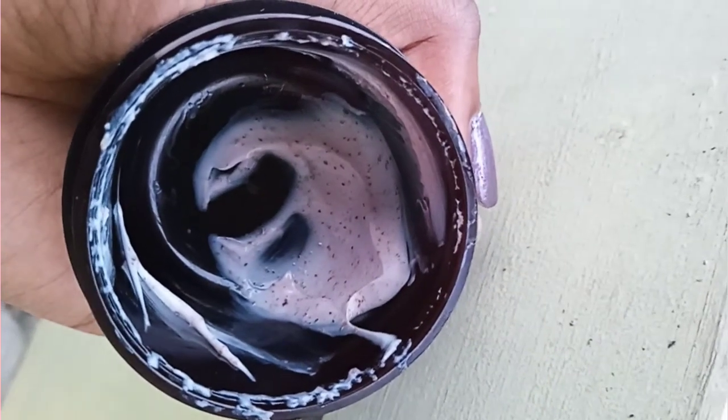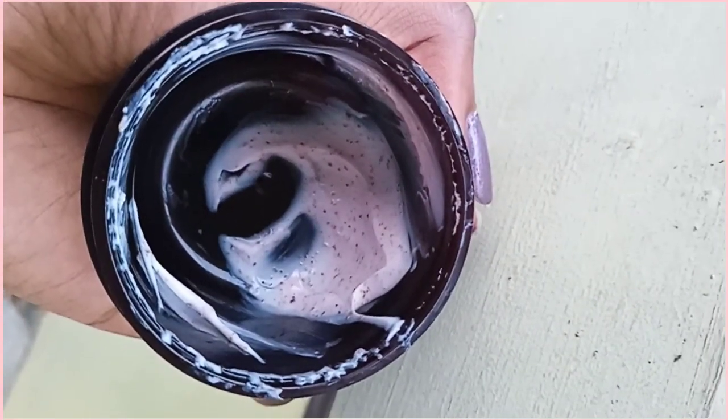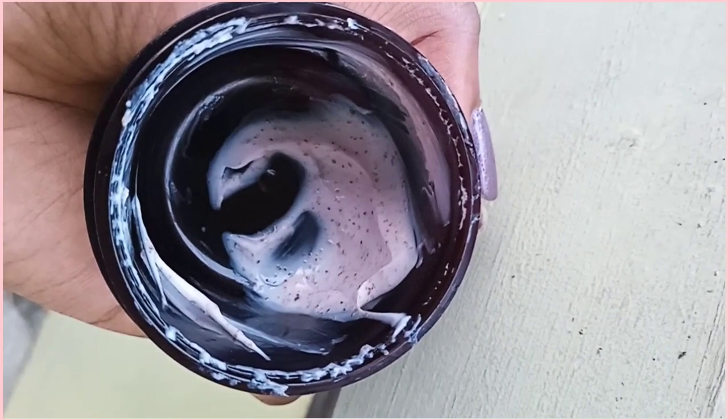There are chemicals. Chemicals are not there. It will be consistent with this. This is not a dark rose color.